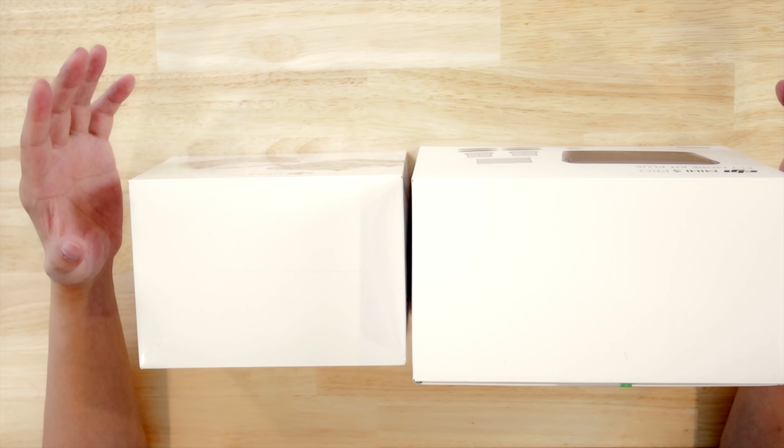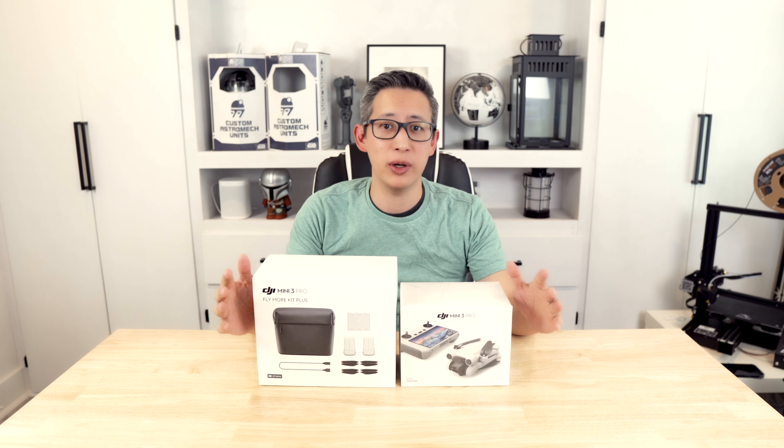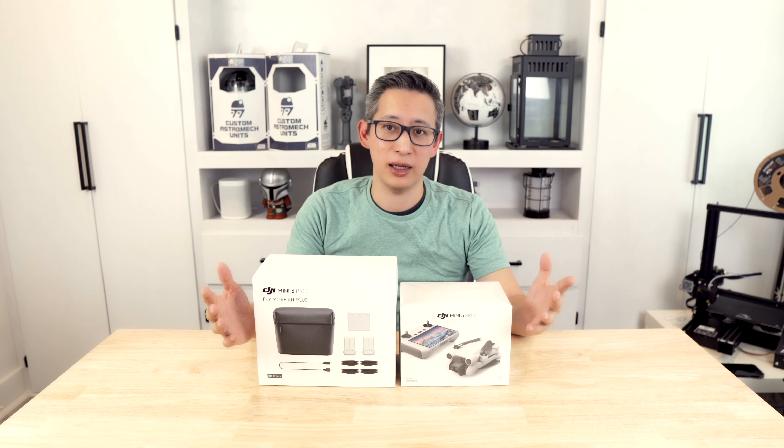Now because this drone is under 249 grams, you do not need to register this with the FAA, which is always great when you're dealing with drones. Anyway, stay tuned and we'll unbox this and take it out and play around with it to see how good this thing is.